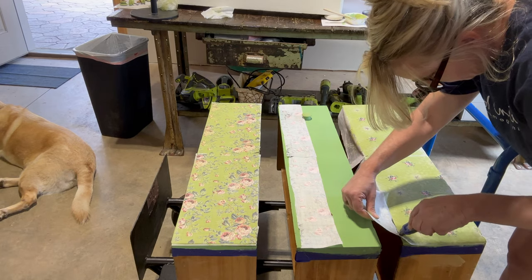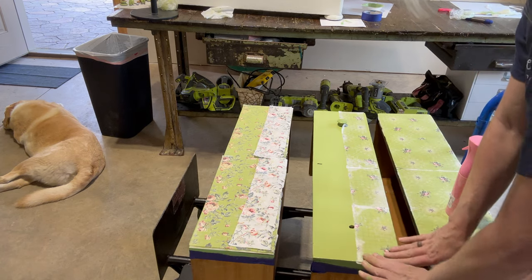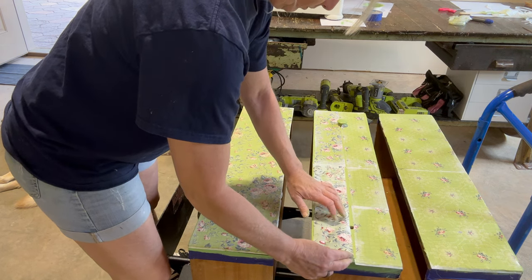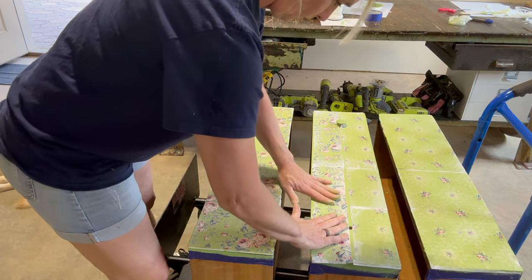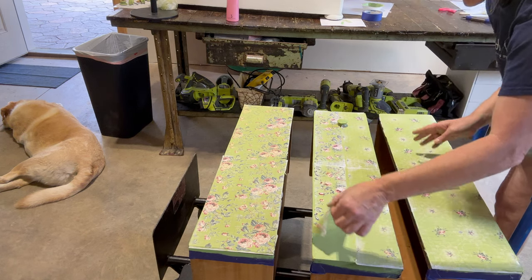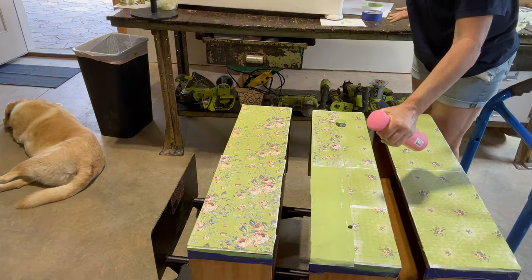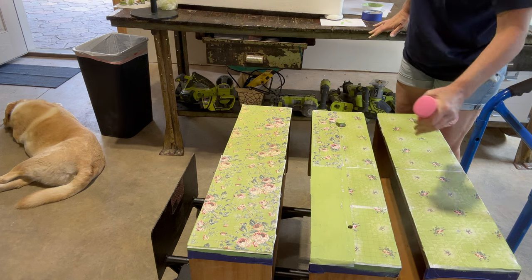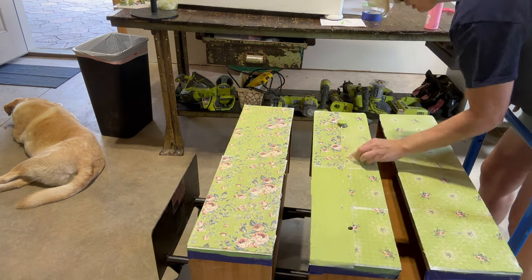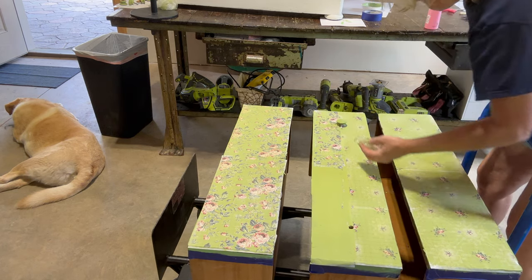Accidents do happen. On one of the sections I accidentally put the paint inlay on upside down. I noticed when I started rubbing that I was smearing, so I instantly knew I had it on the wrong side. The question is: can you salvage a paint inlay when you put it on upside down? We're going to peel it off, apply it correctly, and find out. Honestly I didn't know what was going to happen, but I hypothesized it would be okay.